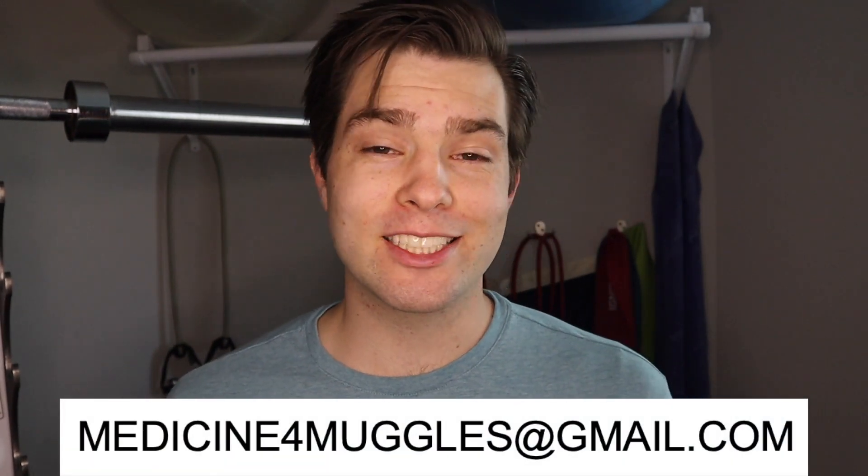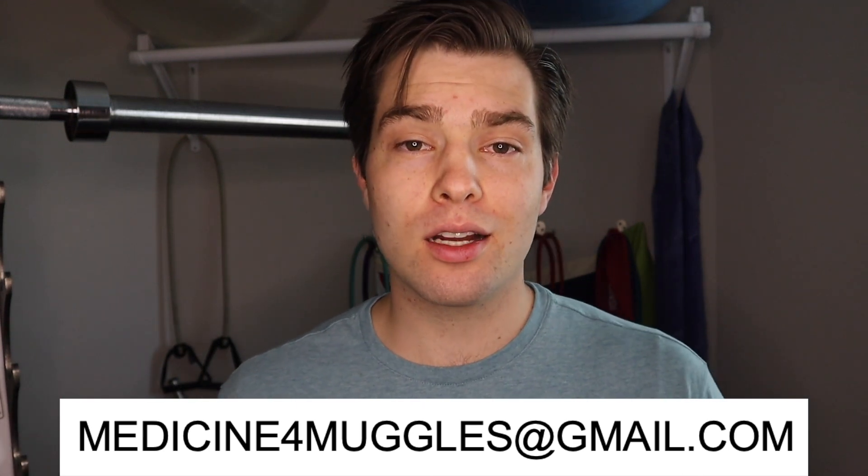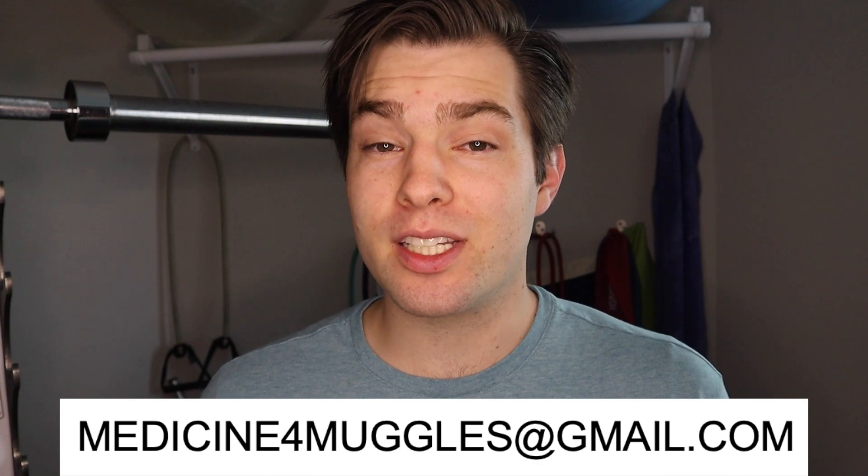For point number five: do something you're passionate about during your M1 to M2 summer. Whether that's research, global health, or simply taking a river rafting trip you've always wanted to do, I suggest you do it now — because you're never going to have this much free time to pursue something you're passionate about. These are broad suggestions, but if you're interested, you can email me and we can talk about something specific to your schedule.